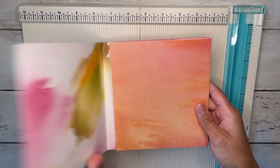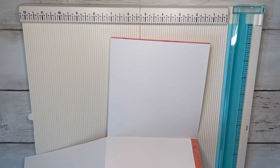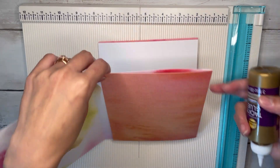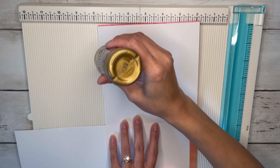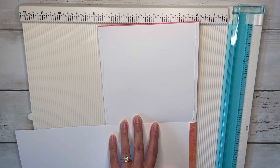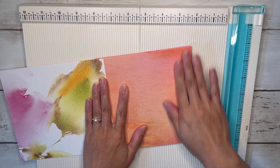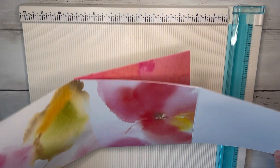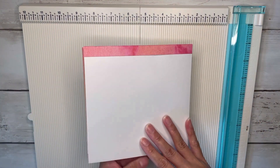Here we have it, and then we're going to glue down our pocket right in the middle there. I'm going to do a top-loading pocket, so I'm just going to glue down these two sides and then bring this part up. And that's the basic construction of this mini album.